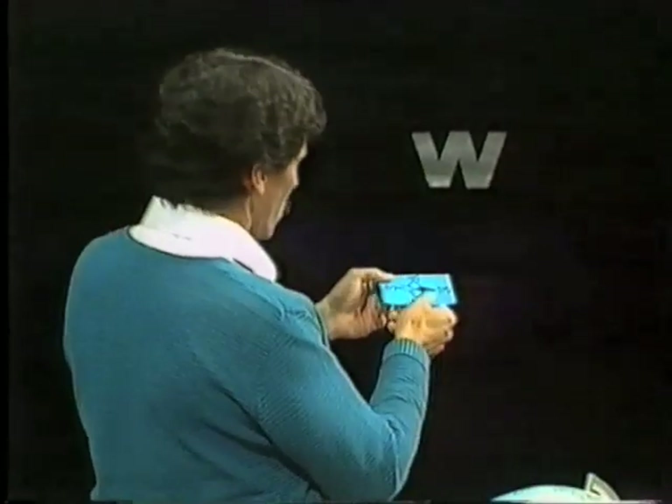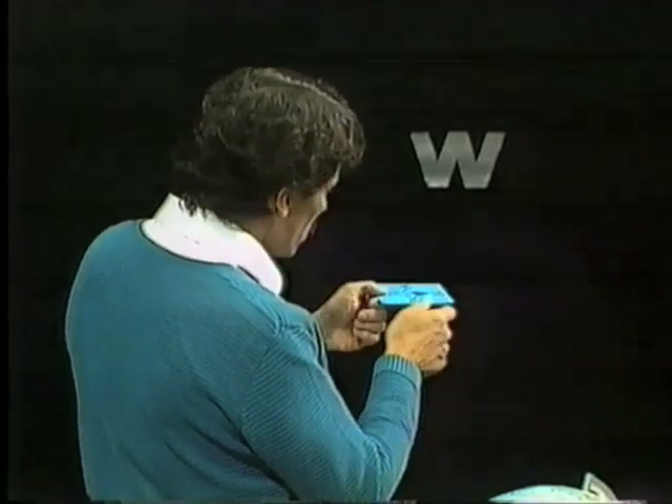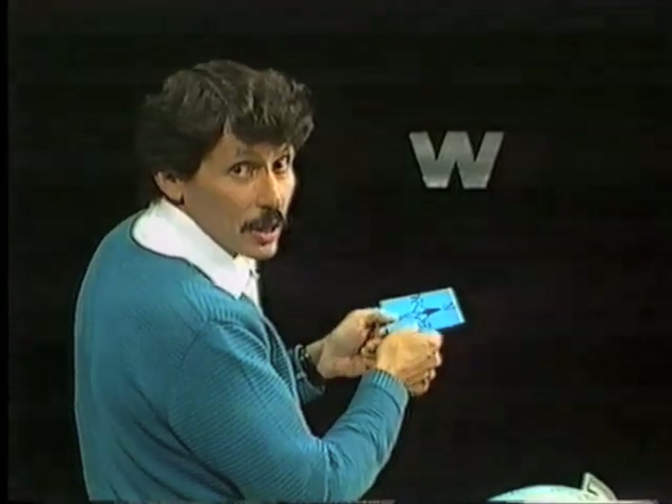How about this one? Try it again. Line it up so the W points towards the west. Right hand points towards the north. That one's okay too.